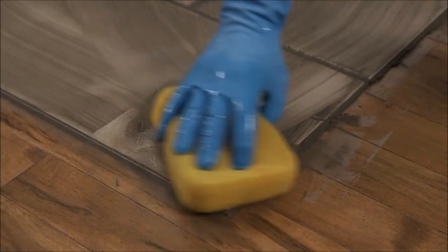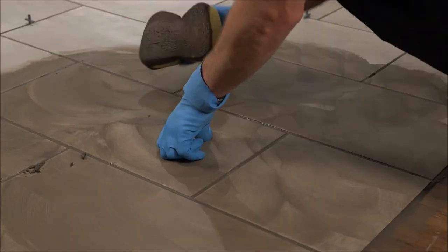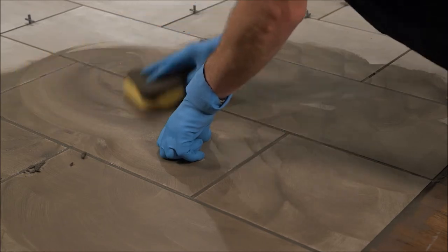After waiting a few minutes for the grout to begin drying, wipe the tiles in a circular motion with a barely damp sponge to remove any grout residue.